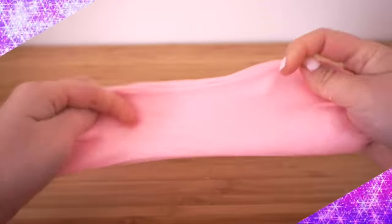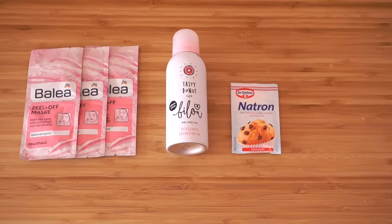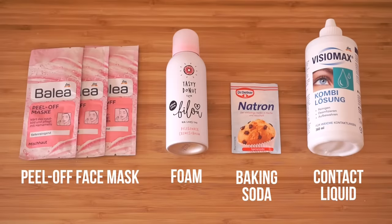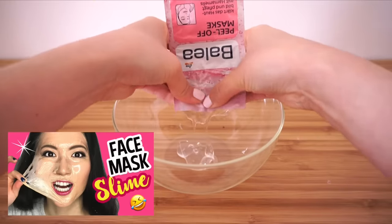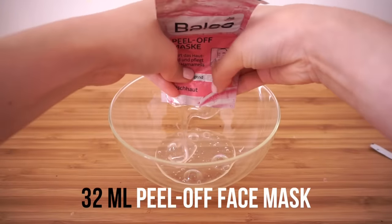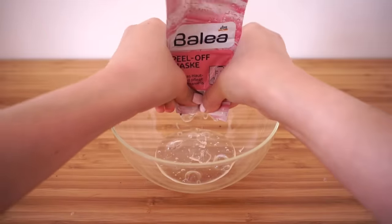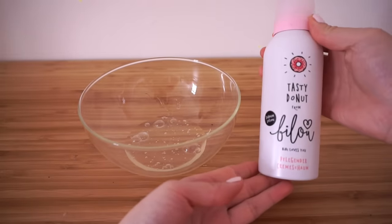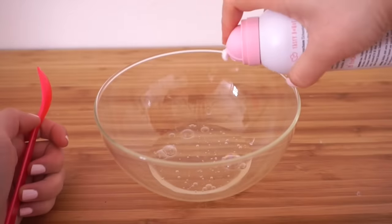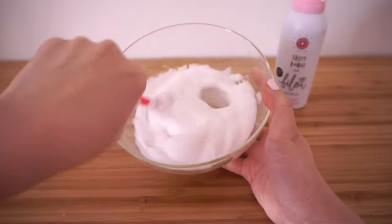The next idea is a perfect fluffy slime made without any glue. I got so many requests to make a fluffy version of my clear face mask slime. Start with four peel-off face masks, or about 32 milliliters — this recipe is very forgiving so you can eyeball the amount. Then add some shaving foam or shower foam. I'm using blue, which German viewers will recognize as it's created by the YouTuber BBs Beauty Palace. Squeeze it into the face mask and mix well until completely combined.